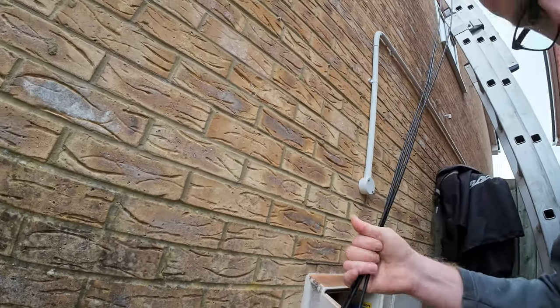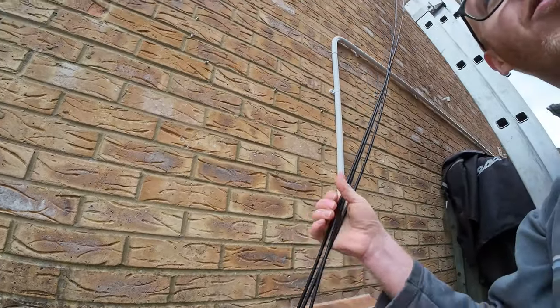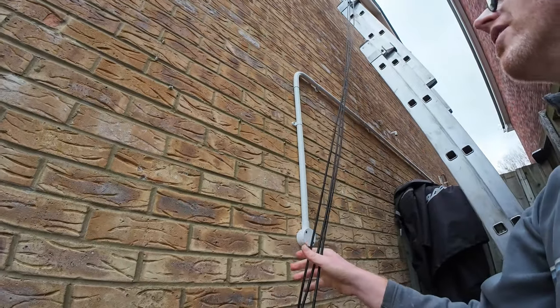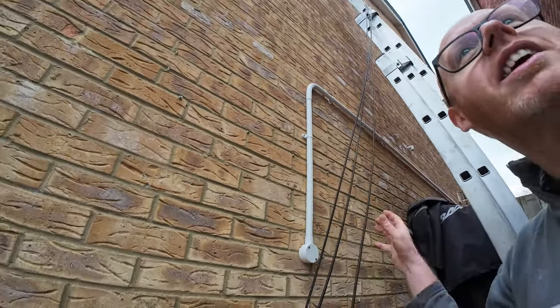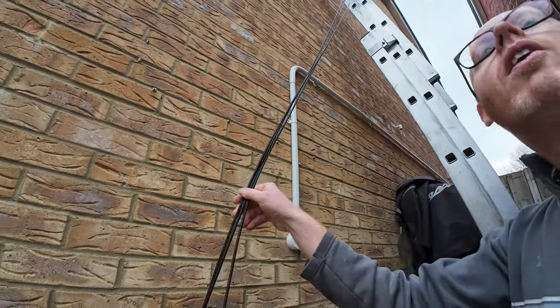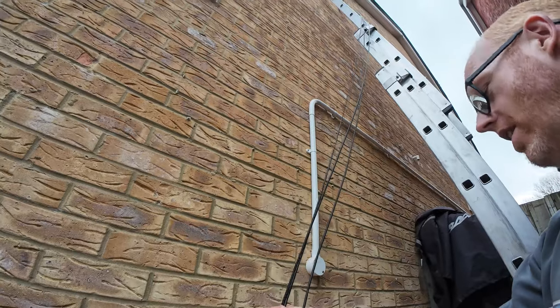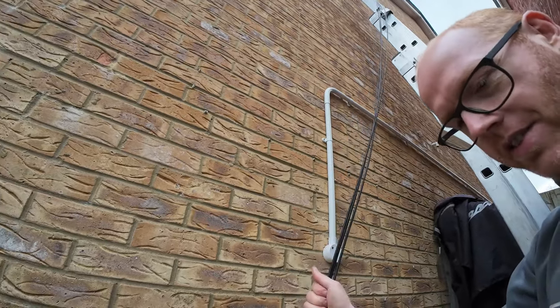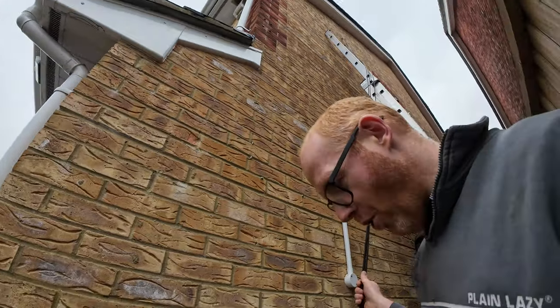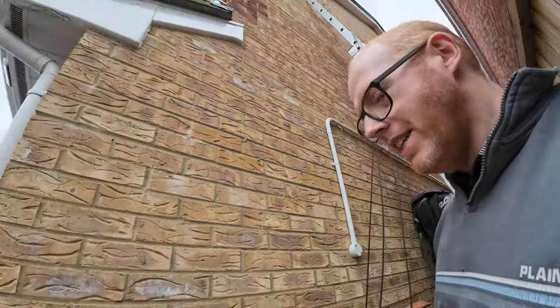Let's have a look outside. There are three DC cables coming down for three strings. There will be six cables total — three strings, each a single cable rather than a two-core. So it's going to need some trunking.